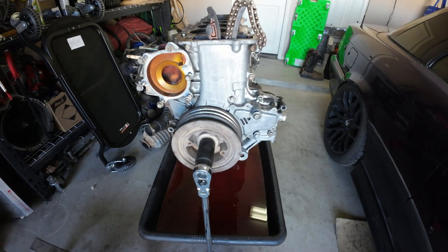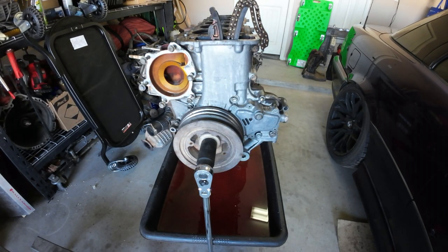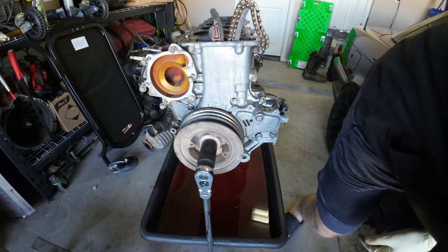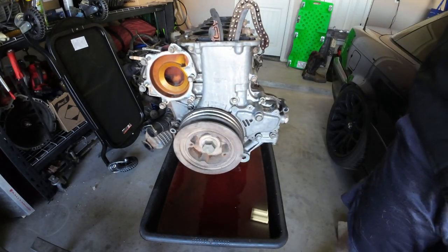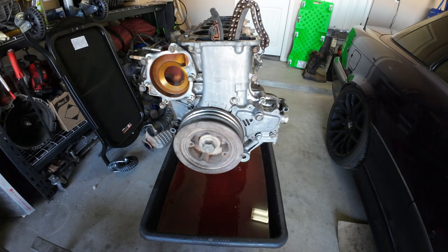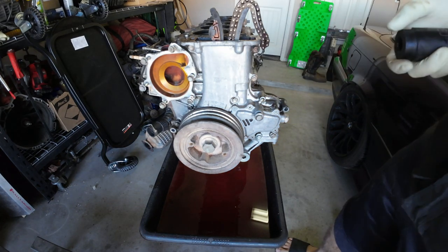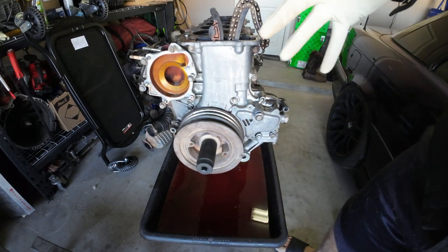I'm going to start by trying to get this crank pulley off. I already took the flex plate off of this vehicle, so I'm not going to be able to use the trick where you attach a wrench to one of the flex plate bolts and torque converter and attach the other to the engine stand mount to stop the entire engine from rotating.